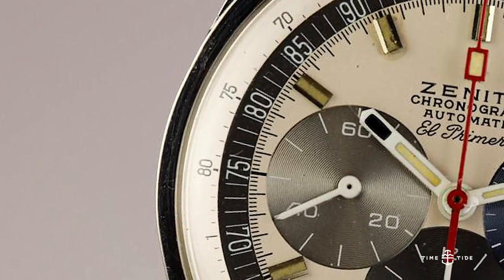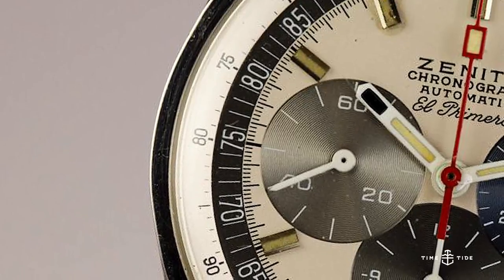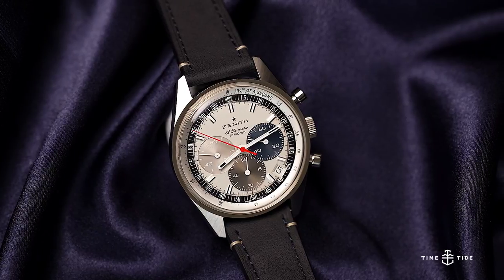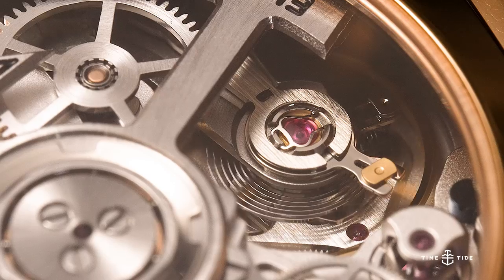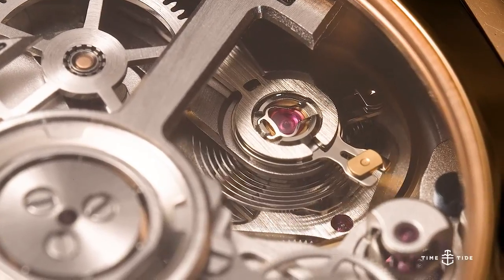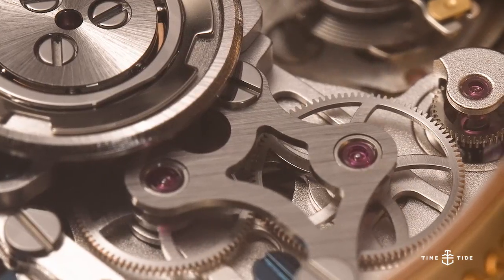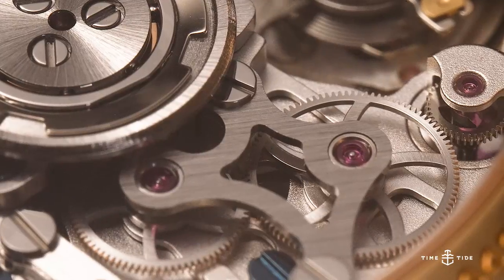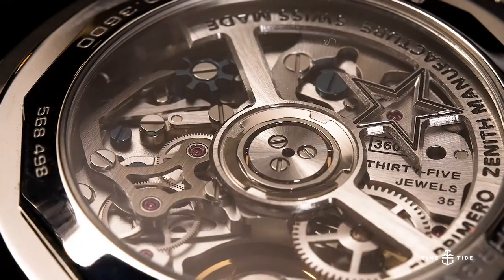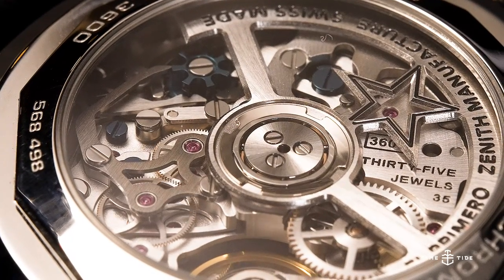Taking nearly the whole decade to develop, the El Primero was the first integrated automatic chronograph movement, and the new generation is both a technical powerhouse and a delight for the eyes. A beat rate of 36,000 vibrations per hour and some mechanical wizardry allows the chronograph to give readings accurate to within a tenth of a second, while the 60-hour power reserve will be continuously topped up by the skeletonized winding rotor.